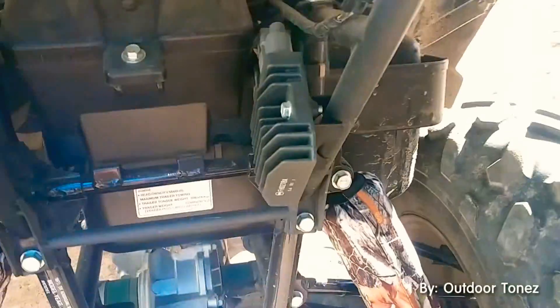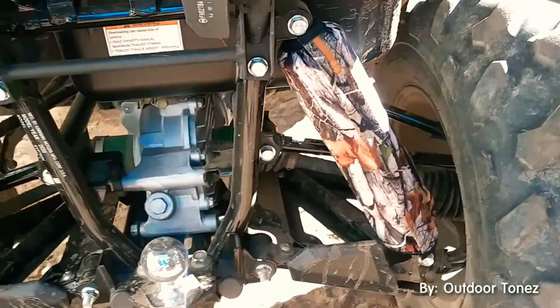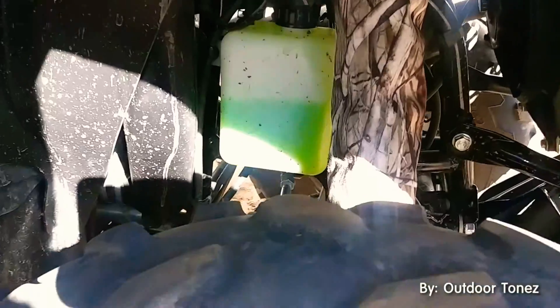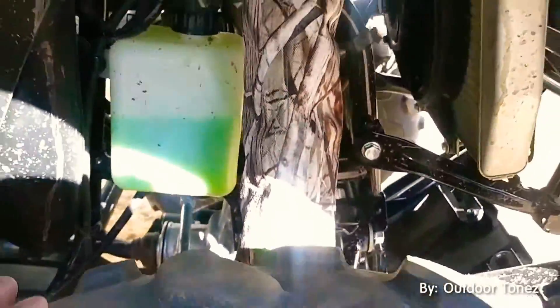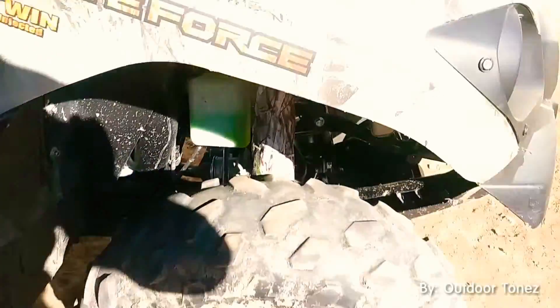They cover up all your shock. Pretty nice. I'm gonna see how sweet these are — they definitely make the bike look better.